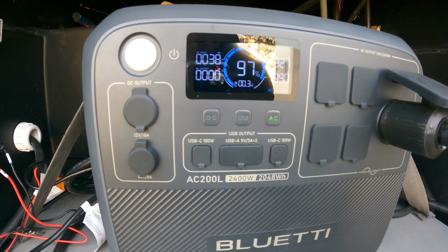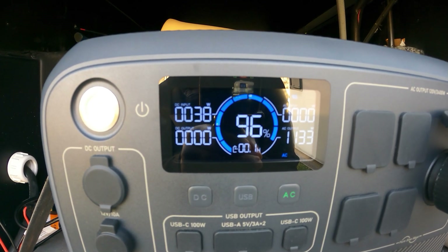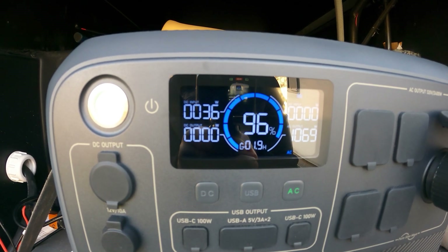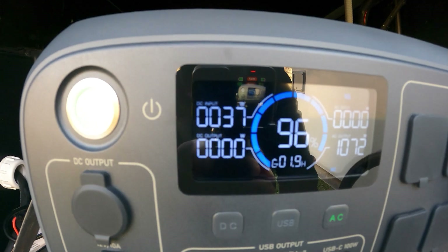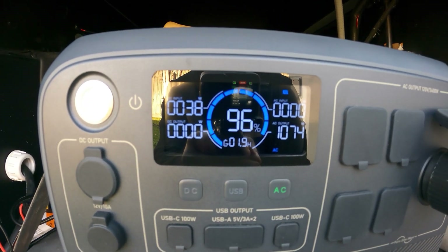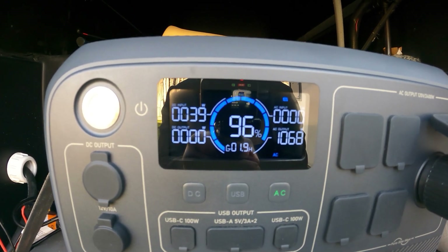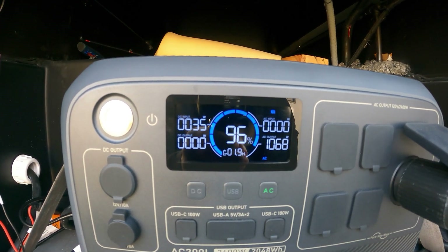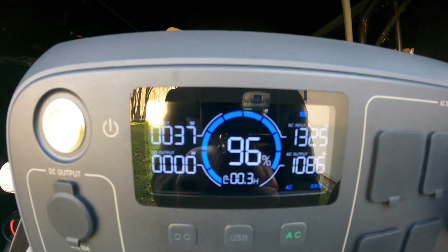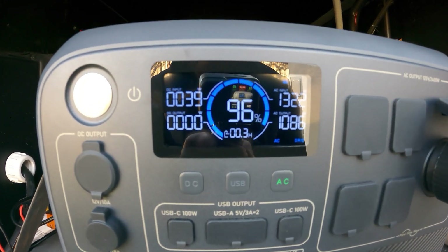Since this generator has a remote, I can just shut it off from inside the RV and we'll see what happens. There you go — I shut the generator off and it instantly went back on battery power. Absolutely no problem. That's one of the things I like about this. If we had more solar — you can see it's just a bad day, very cloudy. So there you have it: you can use your power station during the night, and during the daytime you can fire your generator on. Let's go ahead and remote-start it. Just like that, we're back on AC power — you don't even have to go outside to switch it.